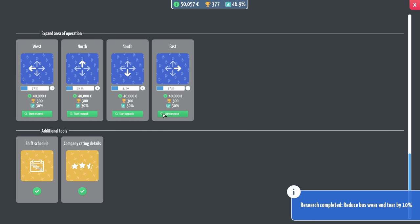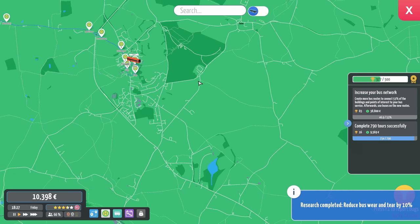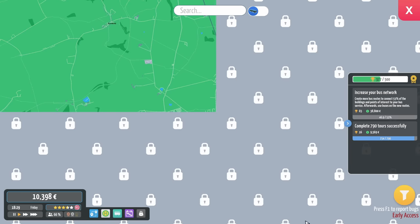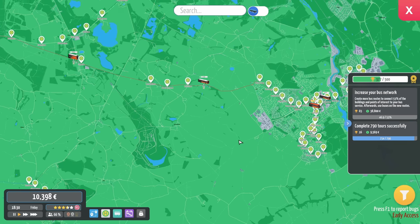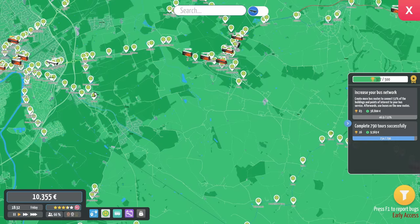We're going to go again to the east, because I think we need to go to the east here and then the south. I reckon it's about here that Crewe is. I've become a little bit obsessed with Crewe, haven't I? I really want a Chester to Crewe fast service.